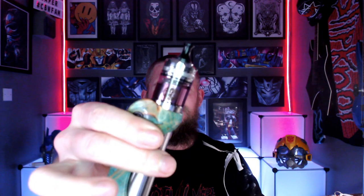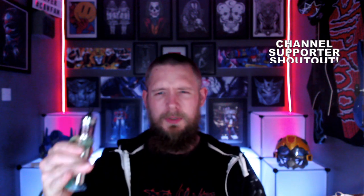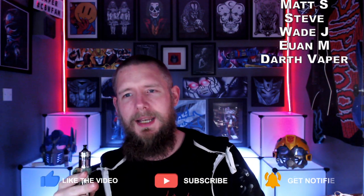So the Unicorn Vapes Inc. Nevermore MTL RTA is co-designed by PSDBD Custom and Beardy McVape Face. Now the last two names I have not heard of — PSDBD Custom, have no idea, and Beardy McVape Face, I have no idea either.